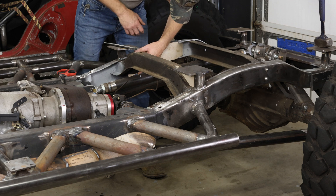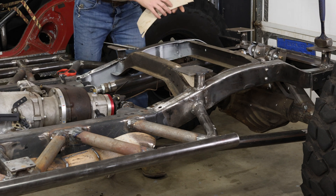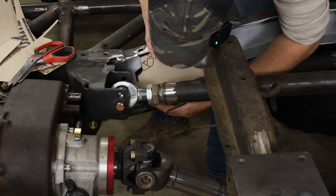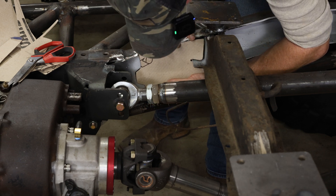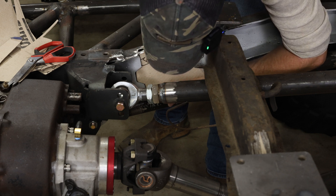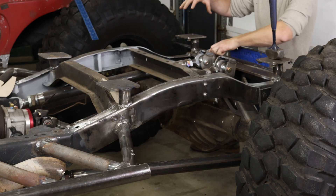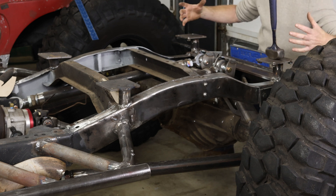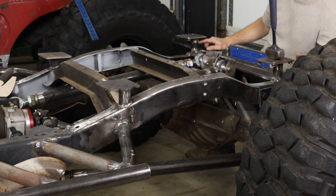Beautiful, there it is — just turn that into some 316 steel. Alright guys, you can clearly see that my mounting plates, where the roll cage attaches down into the frame, transfer down into the frame. You can see they've got a pretty good standoff riser tube.